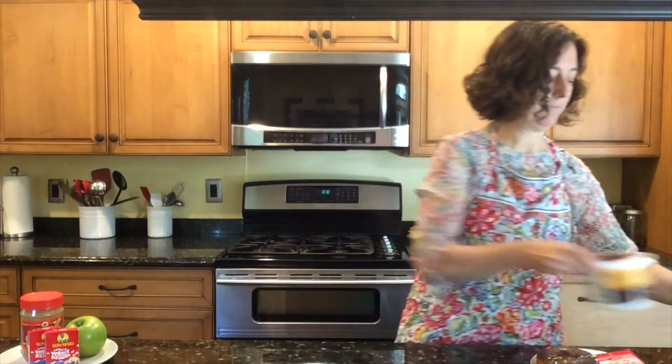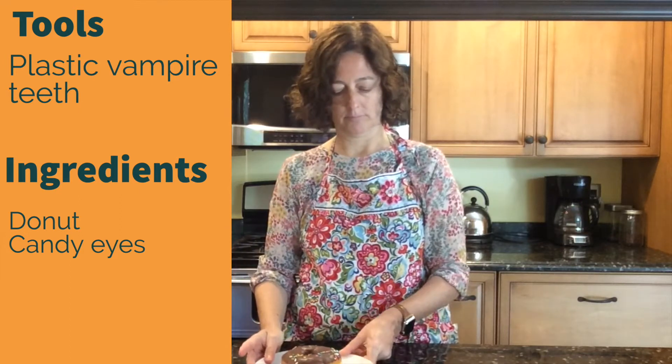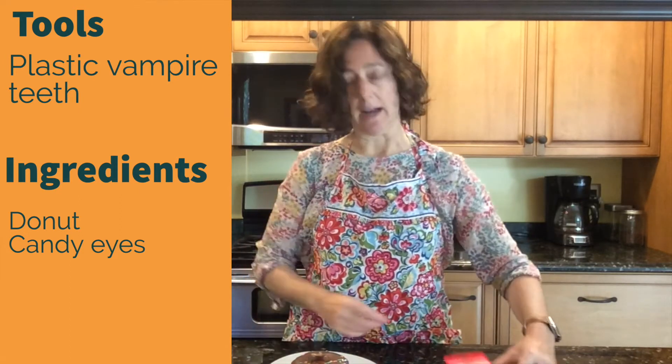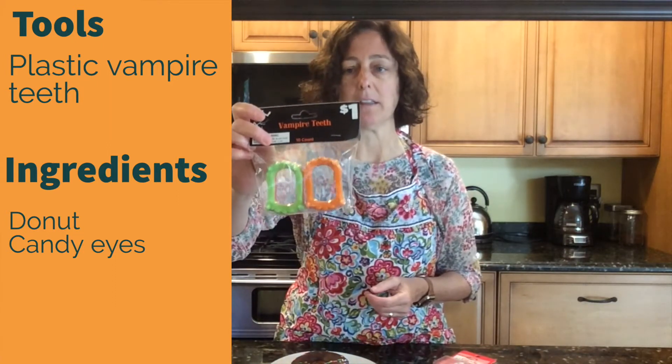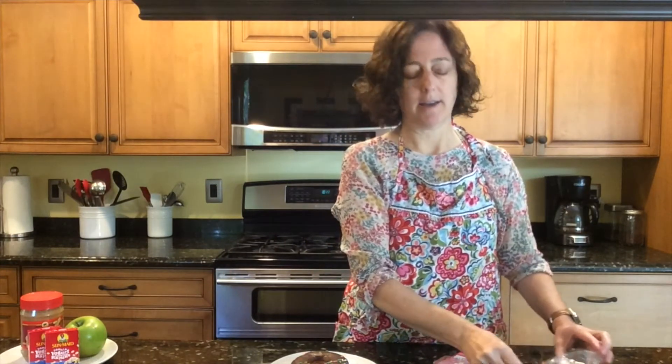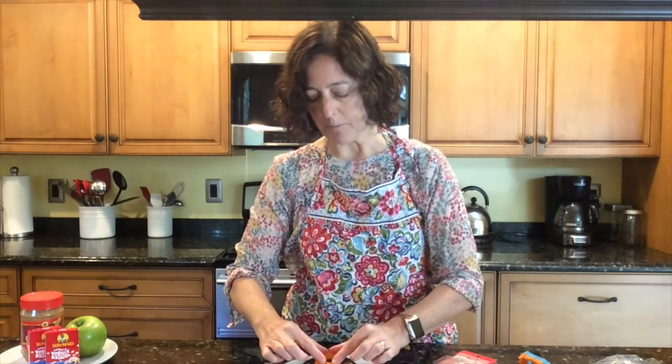The next thing I want to show you is really even easier — really, really easy. What you need is some kind of donut. Remember, this is a treat so it's not good for you to eat every day. You're going to use some candy eyes and some plastic vampire teeth. I got these at the dollar store. You should probably try and wash these before use. You'll see that there's a hole in our donut — you're going to stick those vampire teeth right in the hole, kind of push down so it looks like a little monster mouth.